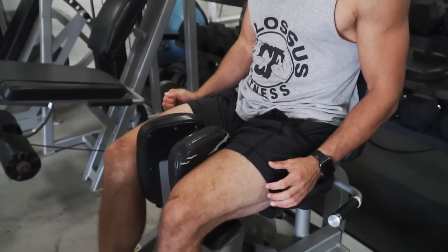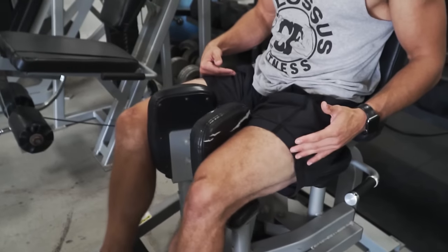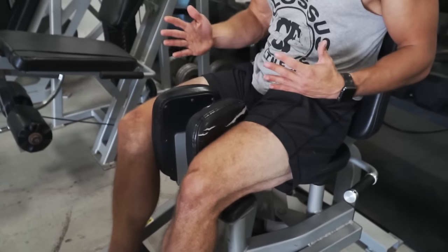Once you're set up, you just bring your legs in towards your body and control it. You'll hear no clanking from this machine. It's very self-explanatory, but there are a lot of mistakes that take place, so now we're going to jump into the three most common mistakes.